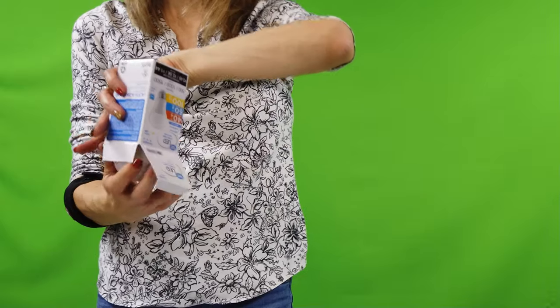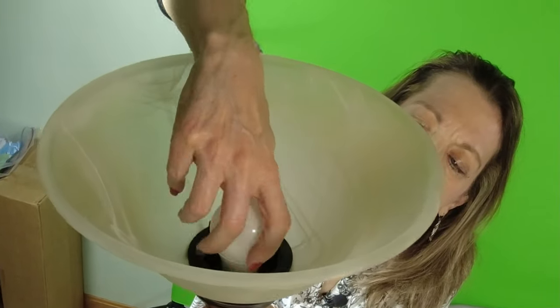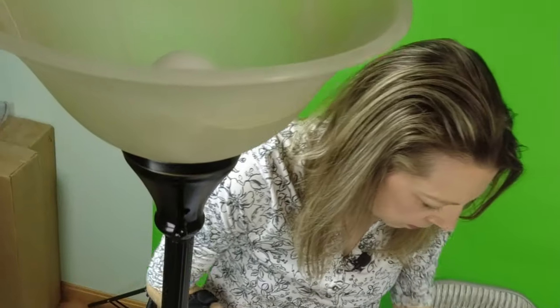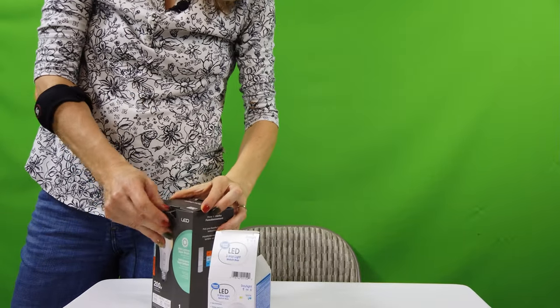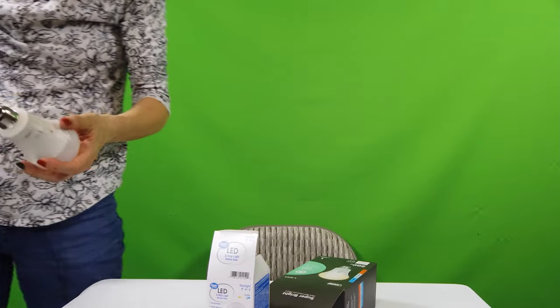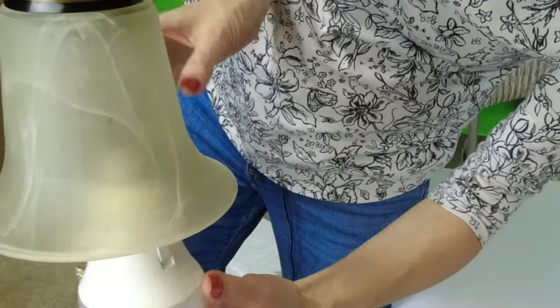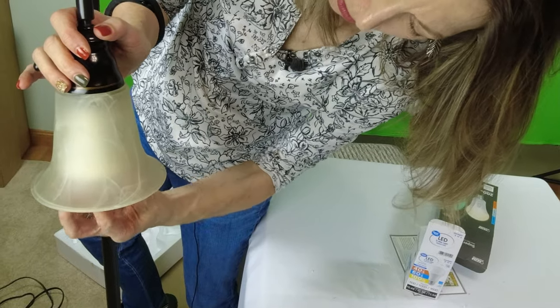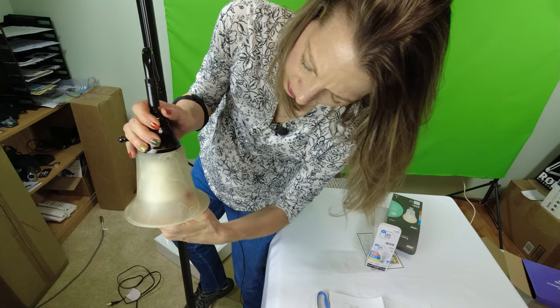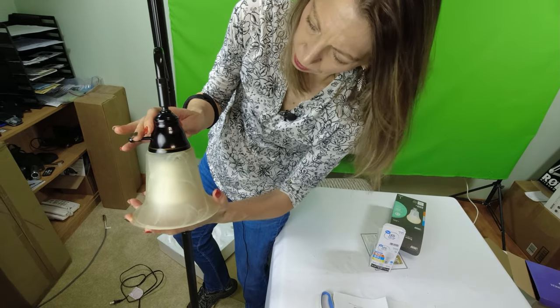Next we need the lights. Up here we're putting in a three-way light bulb, and down here is a one-way light. I went with something that is a little brighter than normal, so I don't know — this might be too big or too bright, but I'm experimenting. Seems to fit, so I'll just have to try it out and see if it's too bright for what I'm doing.